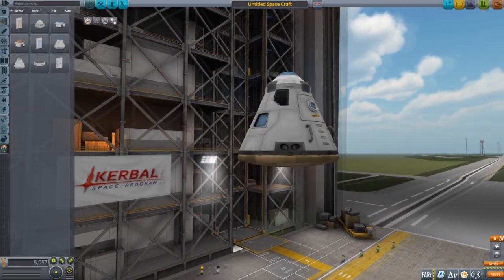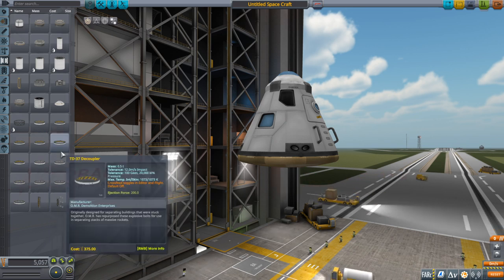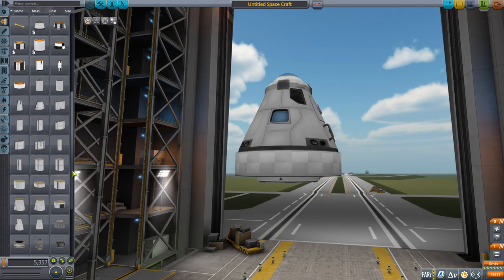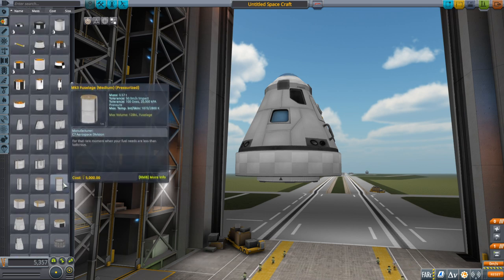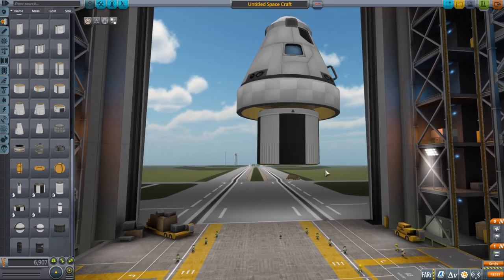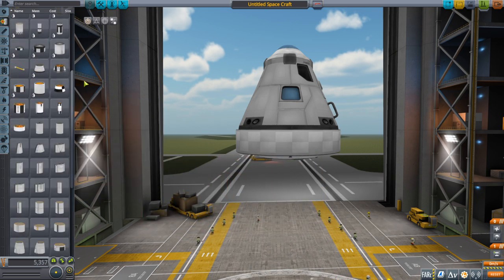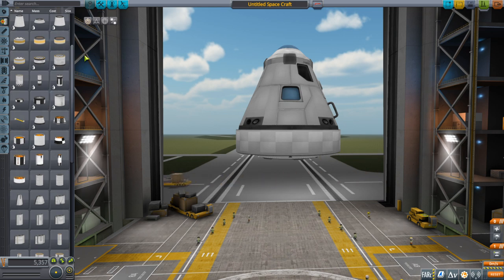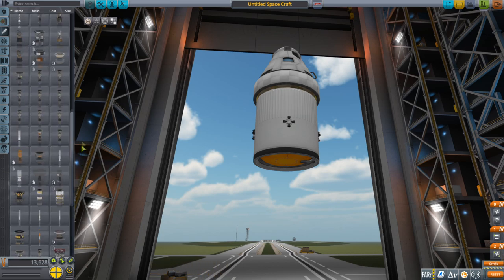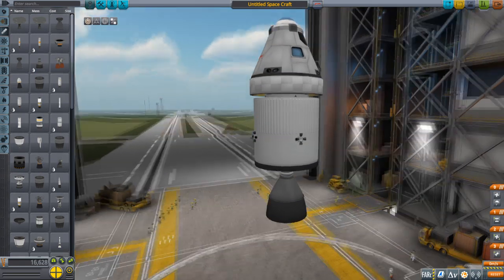We'll keep all the ablator on the heat shield just in case, since we don't know how much we need yet. The decouplers haven't been rescaled — they're probably expecting us to use procedural parts. The tanks haven't been resized either; they're still 2.5 meters. That's going to complicate things, so we'll go with the 3.75-meter tanks instead.